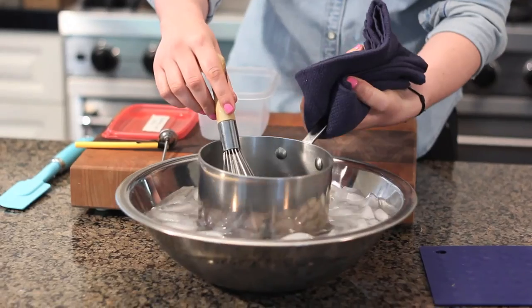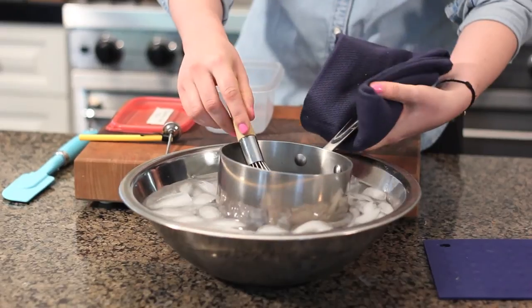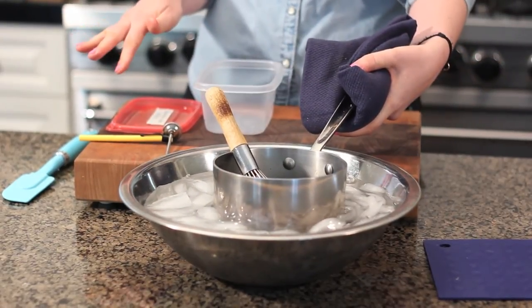Another thing I like to do is put it in an ice water bath to get it down. You're going to want it to 40 degrees before you put it in the freezer.